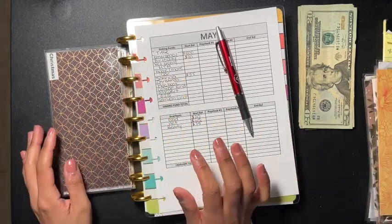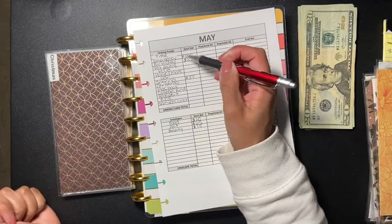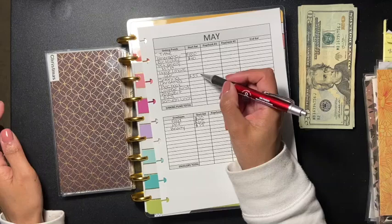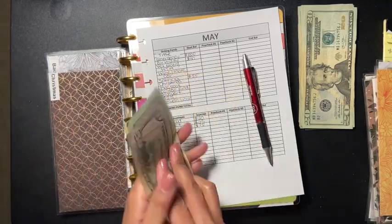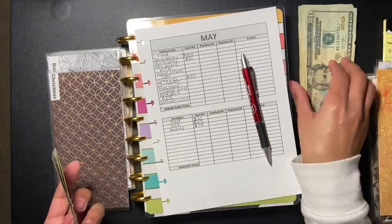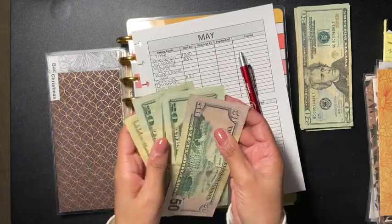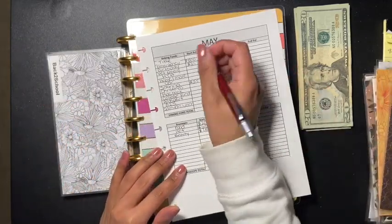I still have to add some more envelopes - clothing and shoes. I also added lunch, which is for my daughter when she goes back to school, so I don't have to scramble for lunch money. I also have MacBook, college fund, passport, and tithe envelopes. For Christmas, I had $80 and I'm putting in $40 more, so now Christmas has $120.